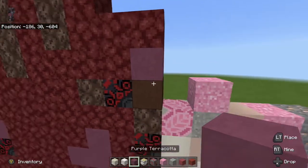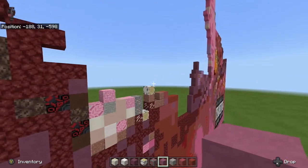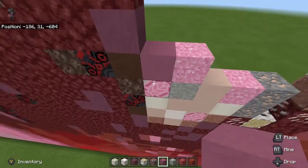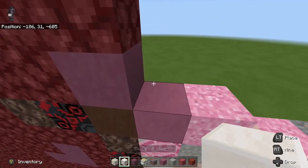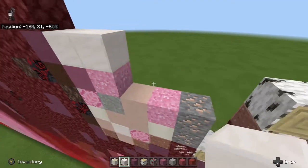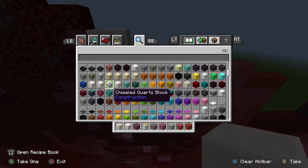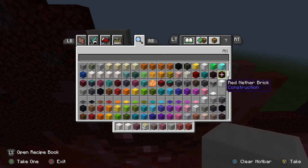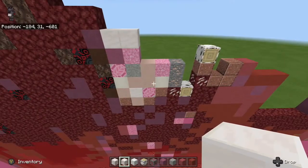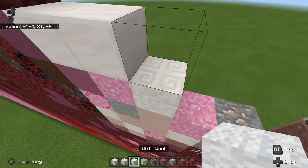Bring that over here to this point. These are one of those detailed parts that take a lot longer than they should. We'll place that on top of the white terracotta. And we're going to place pink glazed terracotta next to the soul sand. Take our pink concrete powder and place that on top of the light gray concrete powder. Take some magenta terracotta now and place it diagonal from the purple terracotta.